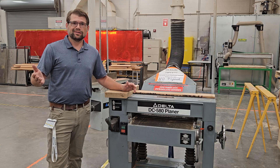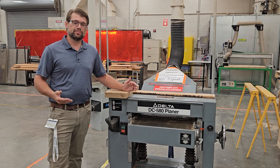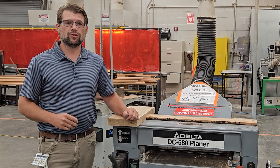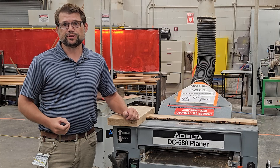At this point we have planed our first material, and all the steps we followed will be the steps you repeat each and every time you approach the planer. Always follow all safety rules, and when in doubt, ask your instructor for help. Thank you for joining us today.